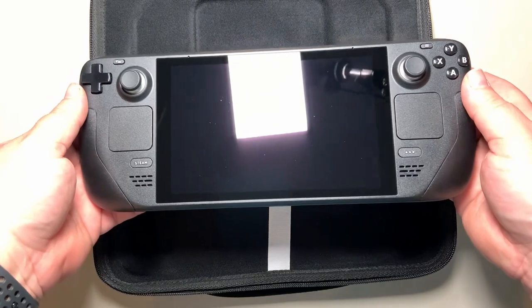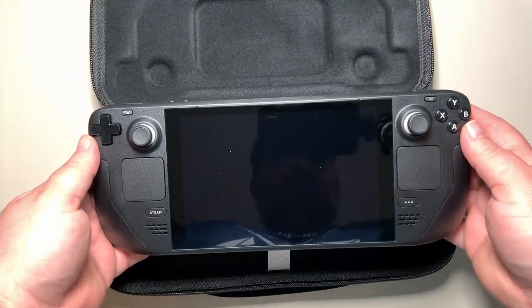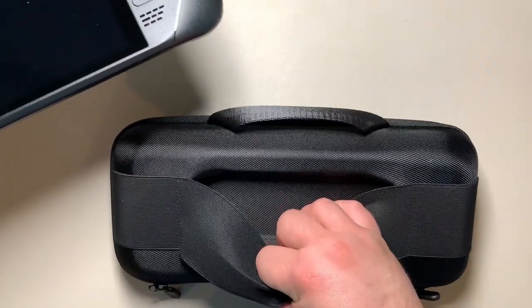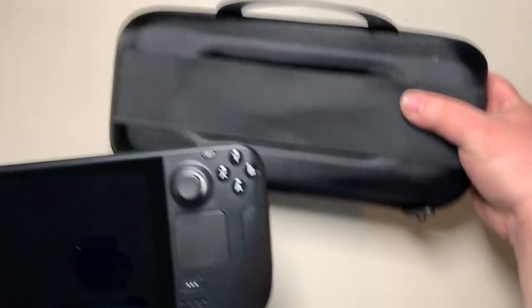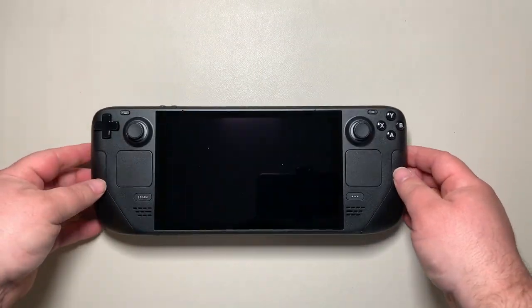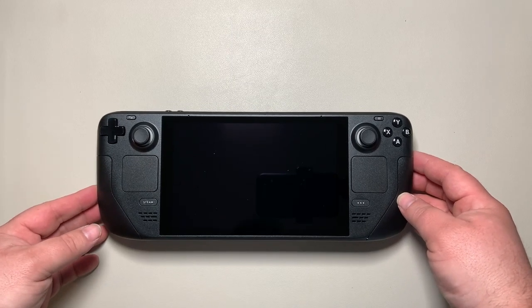There's nothing else in the case itself, but if you flip it over you can see there's a spot behind the elastic where you can store your charging cable. We'll move that out of the way for now and move on to the next step.